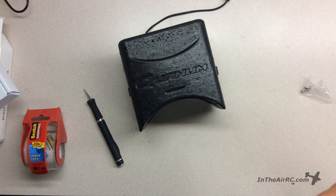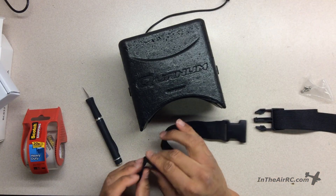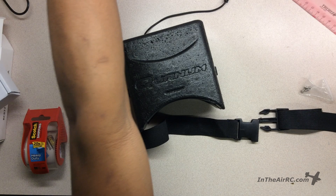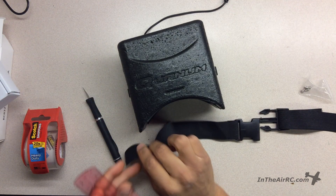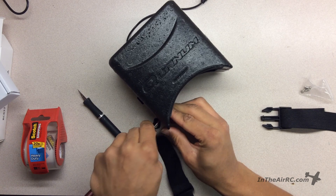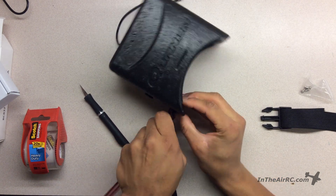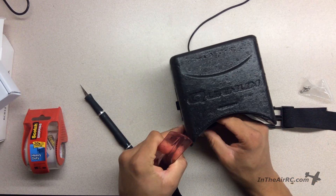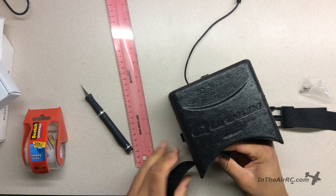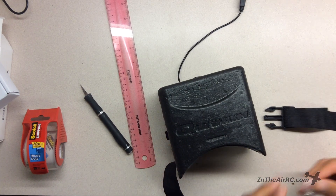I'm gonna take the strap, separate it, and take this side, and with a ruler I will take this, wrap it around the ruler, and sort of work its way in there. Now this is nice and secure, and then I can adjust it, and then using these screws supplied...